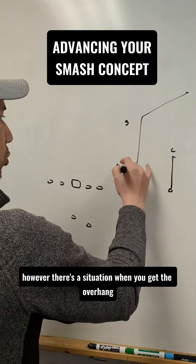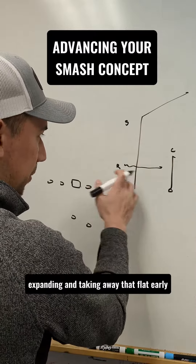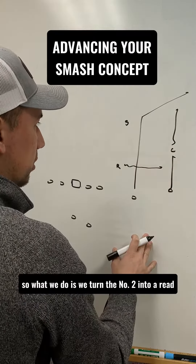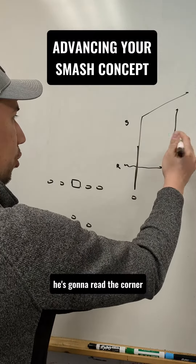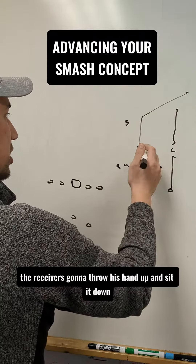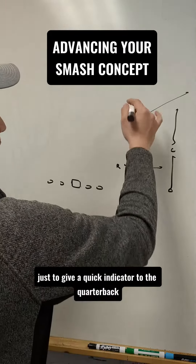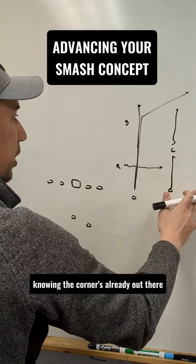However, there is a situation in which you get the overhang expanding and taking away that flat early, probably aligning wider than I have him drawn right now, and the corner is soft and he's falling off. So what we do is we turn the number two into a read, an option route. During his release, as he gets vertical, he's going to read the corner. If the corner has a high responsibility — meaning he's getting out — the receiver's going to throw his hand up and sit it down at 14 yards. At about eight yards, he puts his hand up as a quick indicator to the quarterback and he sits it down, so you're not running a corner route into dead space knowing the corner's already out there.